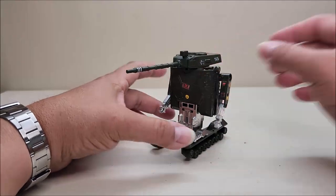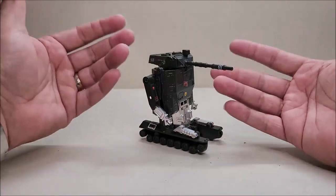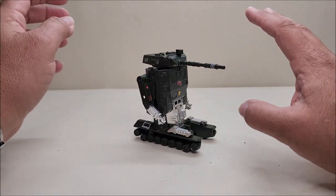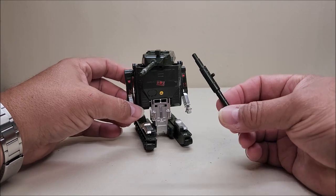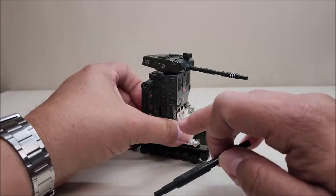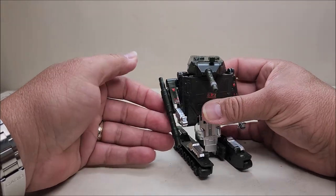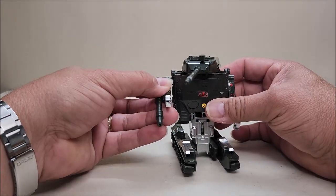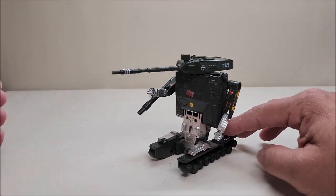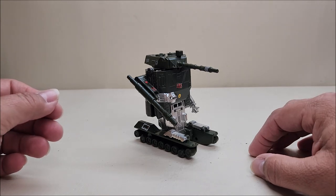Let's stop here — this is the intermediate mode you saw on the package. Give him his turret back and check this out: it's really cool because it gives him a top half of a robot sitting on tank treads, and he can actually roll. I absolutely love that concept. You can also attach the other turret to the peg hole on the side of his arm, giving him a gun arm — a turret arm — which I think is super neat. That's your in-between mode, a really cool play feature.